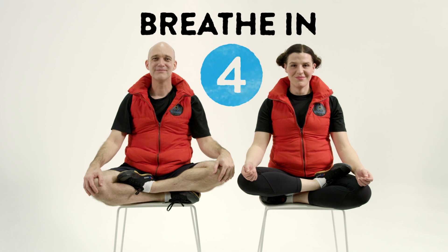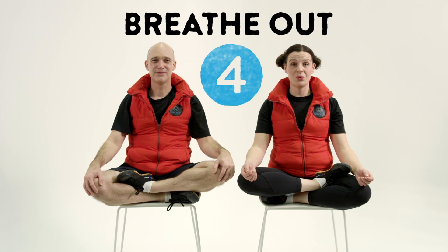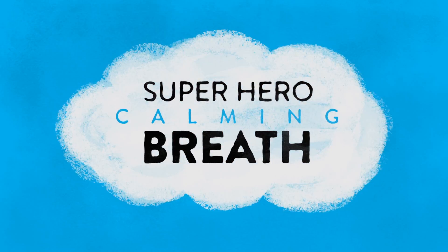Should we try it? I think we should try it. Here we go. The Superhero Calming Breath.